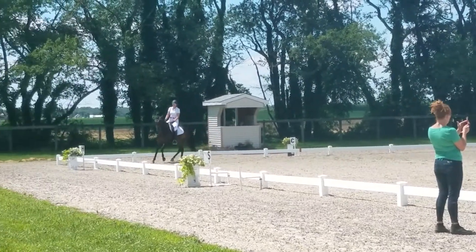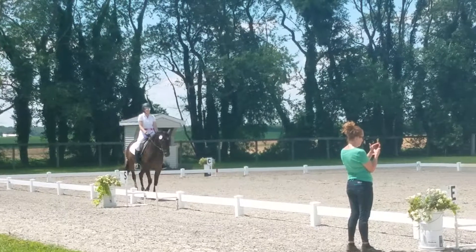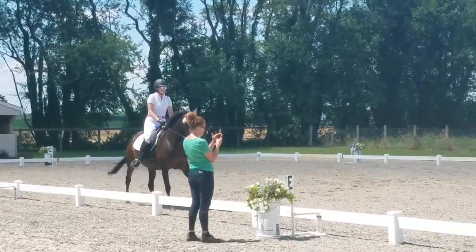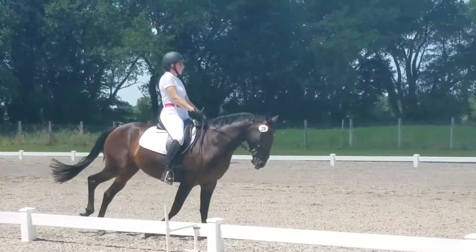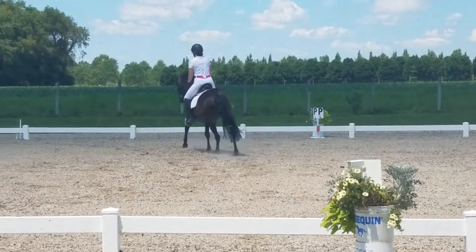E, circle lap, 20 meters, between E and K, working trot.